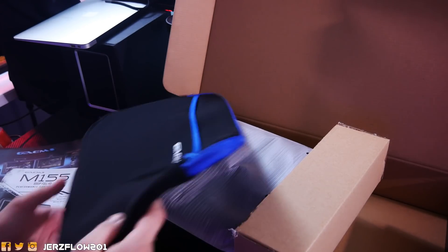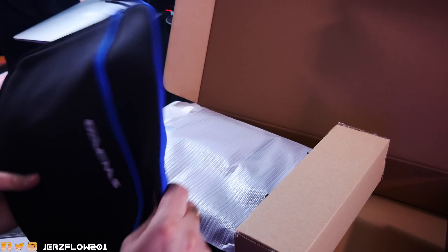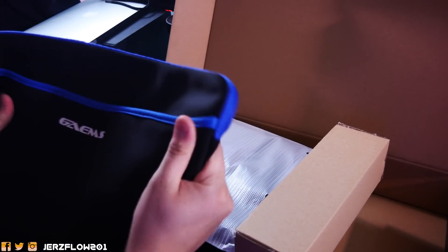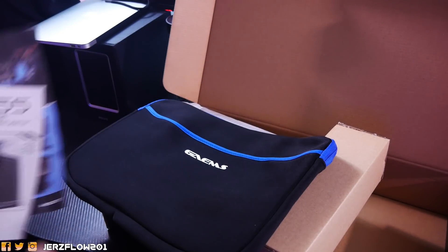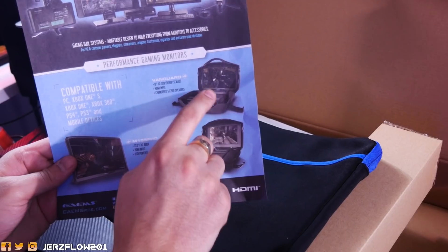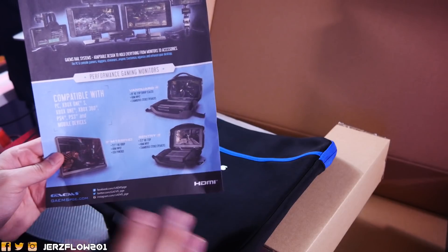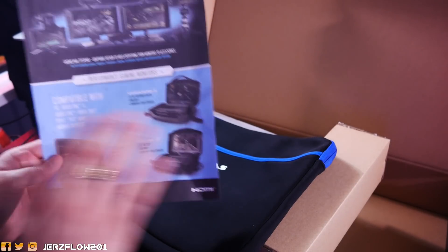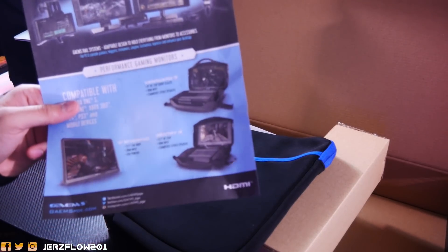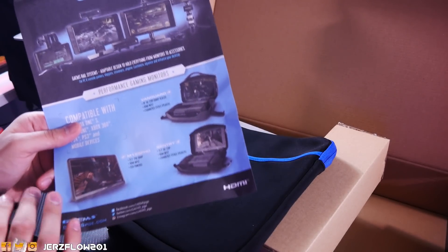First, let's start off with the case that you're going to be putting the M155 inside. Even though you'll be putting this in a book bag, this will protect the surface so it doesn't get scratched. Very nice fabric and design. We also have the manual — but let's be real, who reads the manual? Now, they also send a Vanguard. I used to have one but it was only 720p and too big. I ride a motorcycle, so I needed something smaller, which is the M155 — 1080p, speakers, and much cheaper.